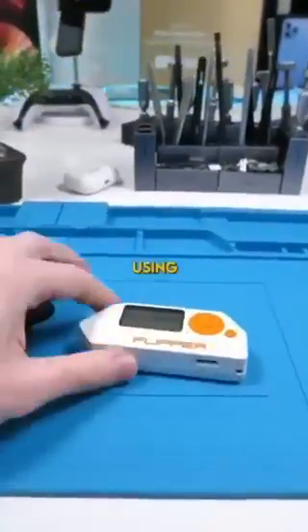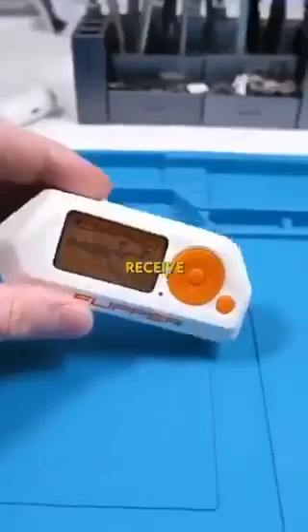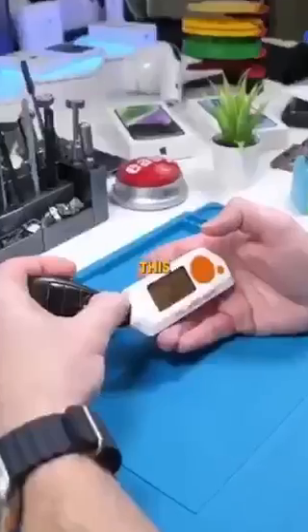Can you duplicate a car key using the Flipper Zero? If you guys don't know what this is, basically it's a device that can receive and replicate any signal. You can also play Snake, which is pretty cool. Let's see if this device can pick up this car key signal. The short answer is: hacking a Tesla with my Flipper Zero.